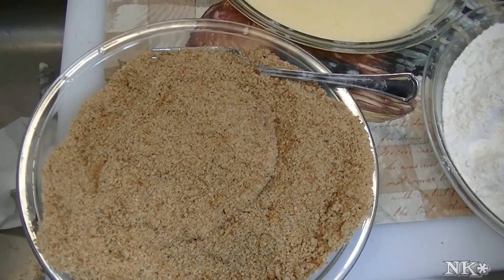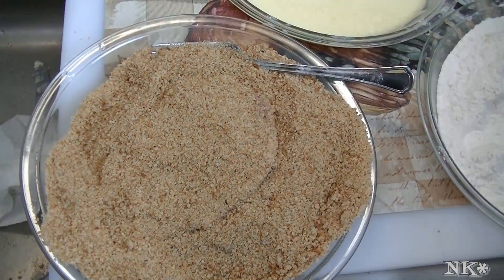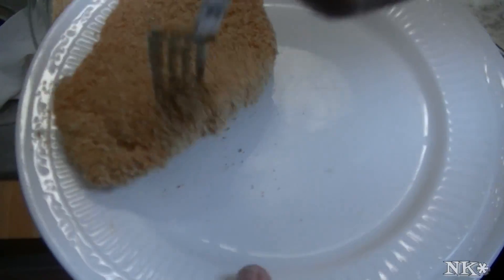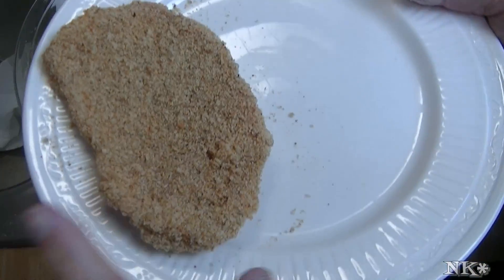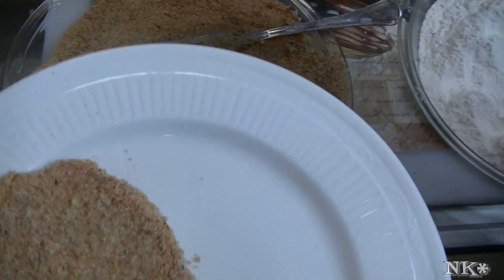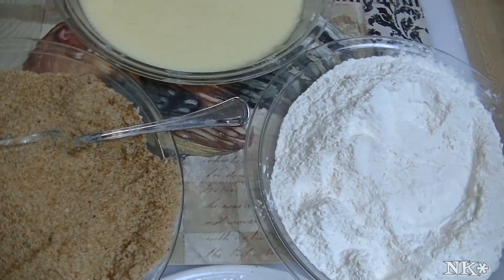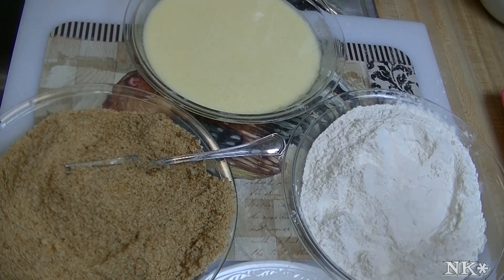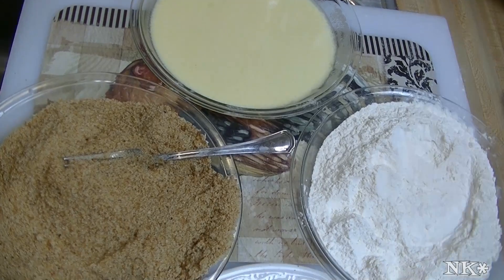Take that out and just let it sit there. You can do the rest of your meat, then put it on a plate and get ready to fry it off, or you could put it on a baking sheet and bake it off like that. That is how you set up a breading station in preparation to bread whatever delicious main course you're preparing. This is also how you would set up a breading station to do fried zucchini, fried mushrooms, or eggplant for eggplant parmesan, or any number of other things.